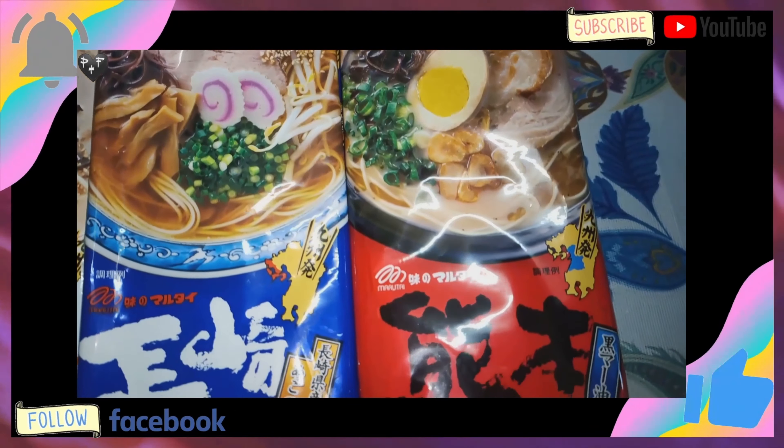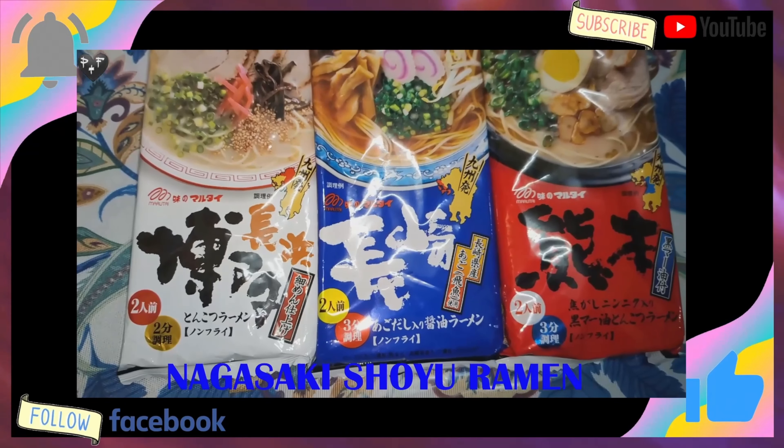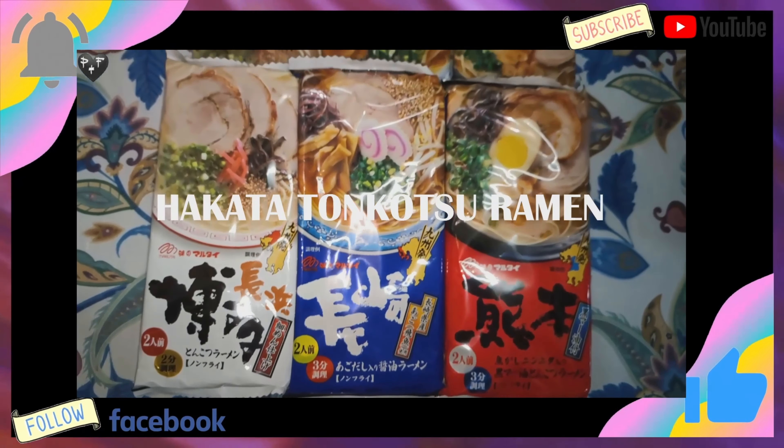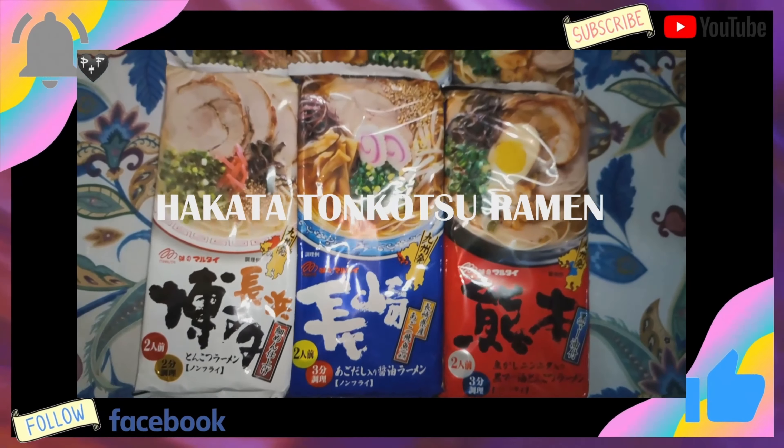Color red is Kumamoto Tonkotsu Ramen. Color blue, Nagasaki Shoyu Ramen. And then color white is Hakata Tonkotsu Ramen. So, let's get started!